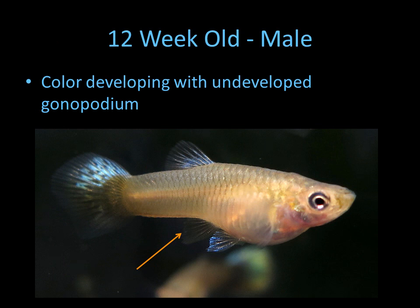Now let's look at a 12-week-old male. As you can see, no gravid area, and his fin here hasn't quite developed into anything much, but you can see some color starting to develop.